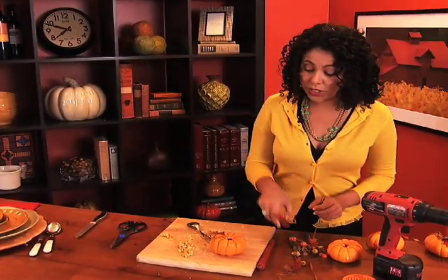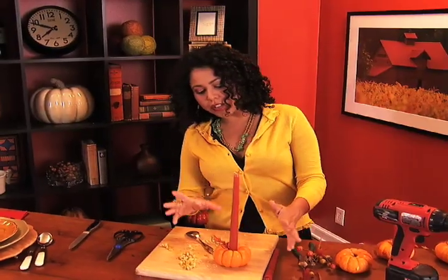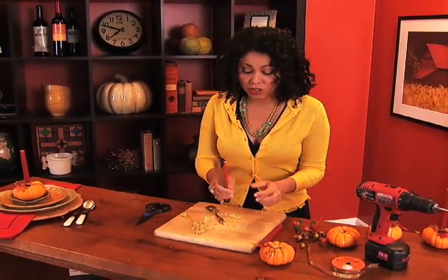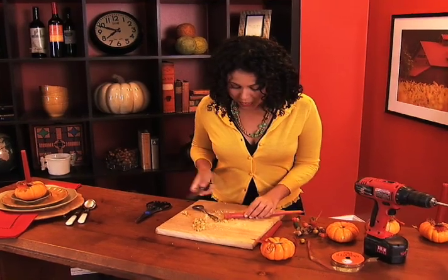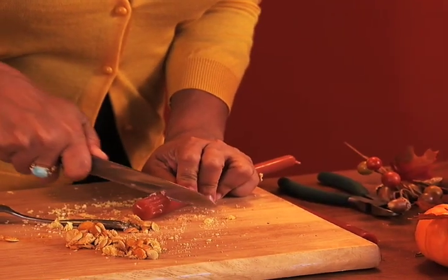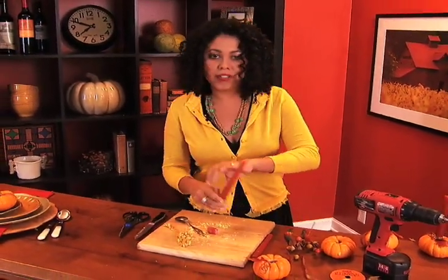Once those are in there, you can stick your candle right inside. This candle looks a little bit too long — no big deal, you can always cut it down. You just need a good strong serrated knife. I'm going to cut off about an inch. Just hold it really still and use your knife to go right through. Perfect.